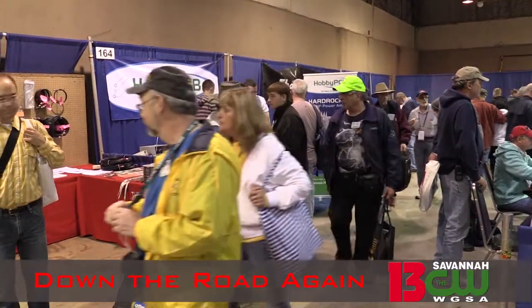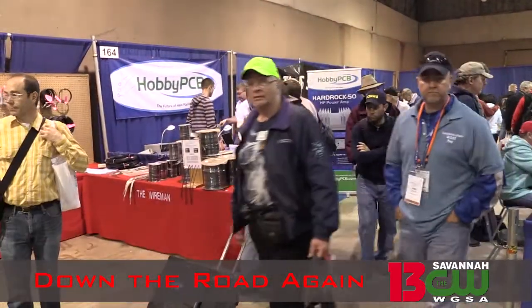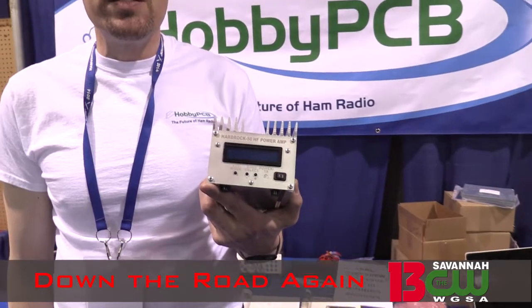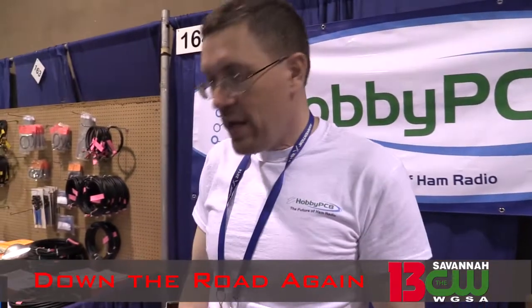Building your own equipment is one of the traditions of amateur radio, and it's still alive today. This is our 5-watt in, 50-watt out amplifier, 160 to 6 meters. It's made to work with the 5-watt class QRP radios like the Elecraft KX3, the Flex 1500, and the Yaesu 817.